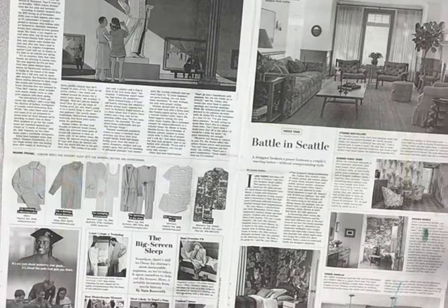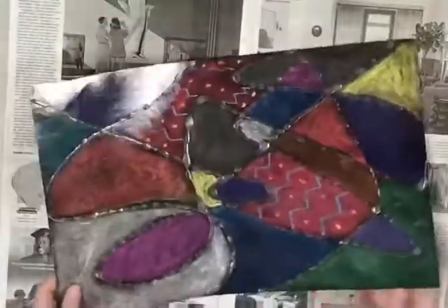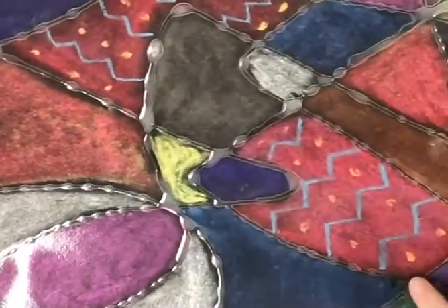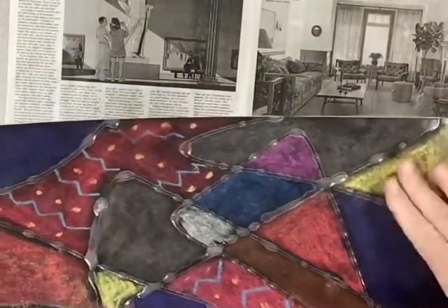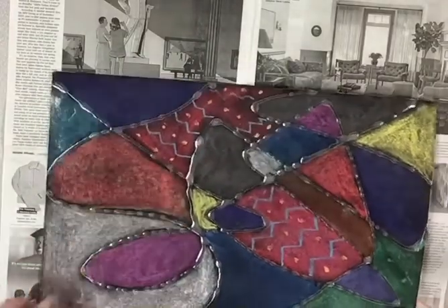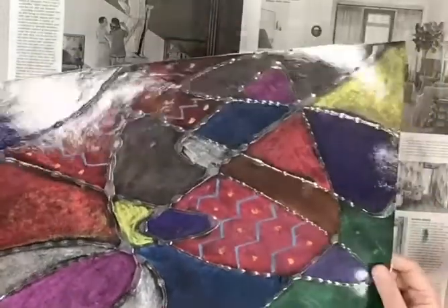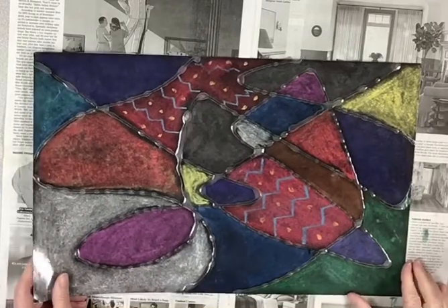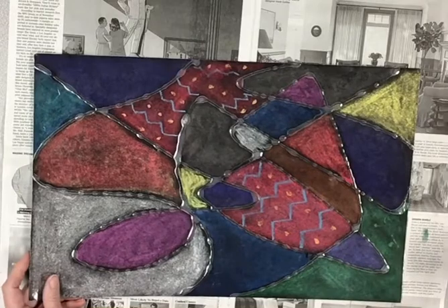I'm going to show you the final example. Look what happens to the glue — it gets nice and clear like this. I know they look like black lines. Then we're going to take some chalk, if you have some chalk, and make patterns inside of those shapes that the glue line made. And then I had it laminated — so you can use it for a placemat if you want to. You can take it to any place that does laminations.